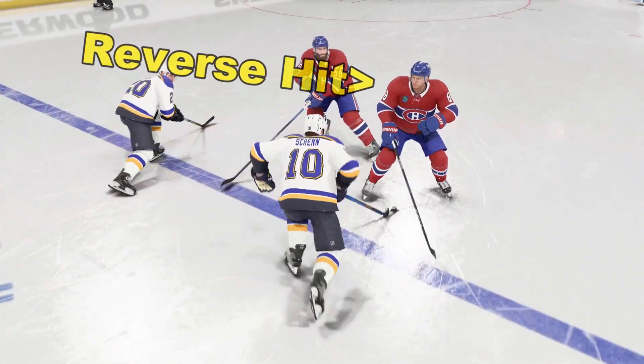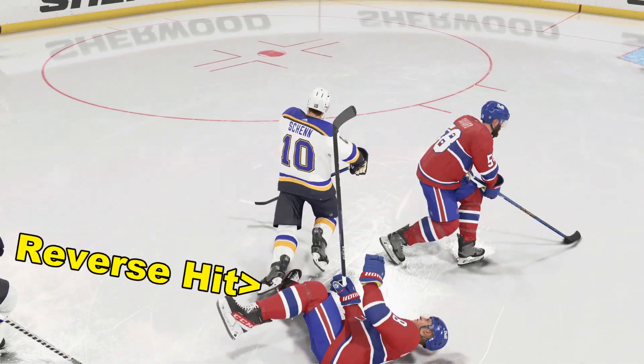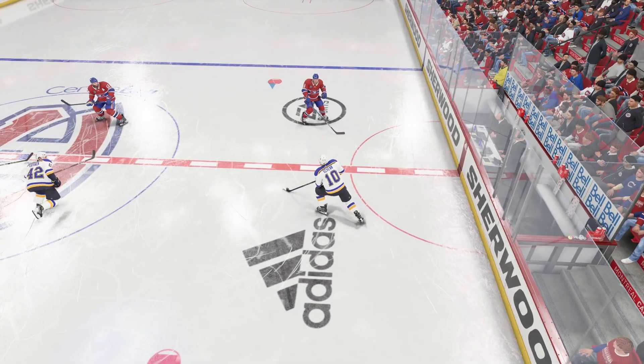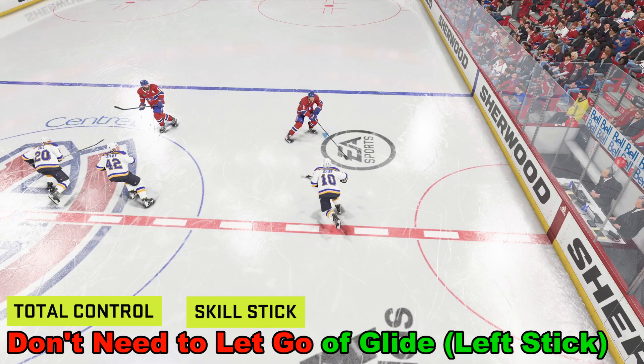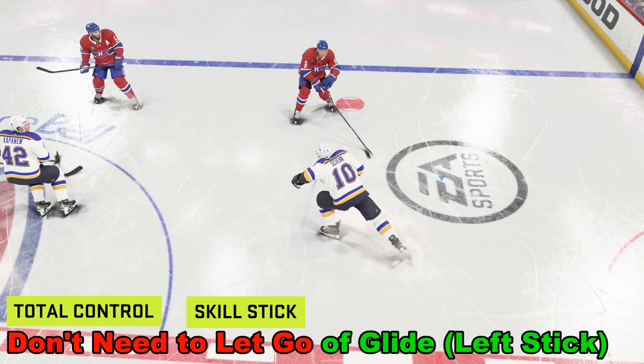Let's walk through how to deliver a reverse hit in NHL 24. We are skating with a puck and we want to deliver a reverse hit. The good news is for both total control and the skill stick, we do not have to let go of the glide button. As you can see, we're taking really big strides right here.